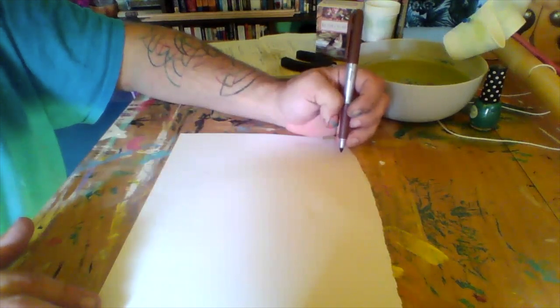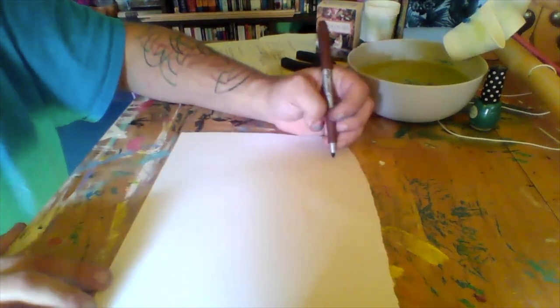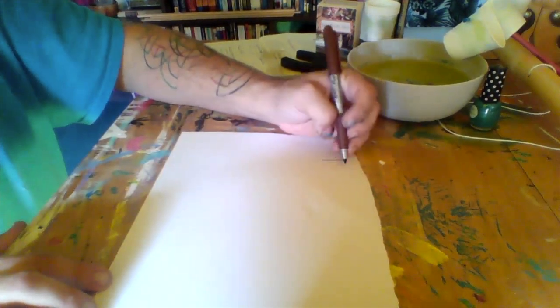I think it's called Pigpen. You may have already done this in school, or adults, you might have done it when you were a kid. So you're going to draw like you're playing tic-tac-toe.